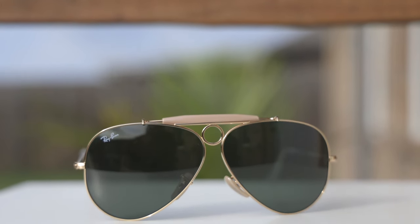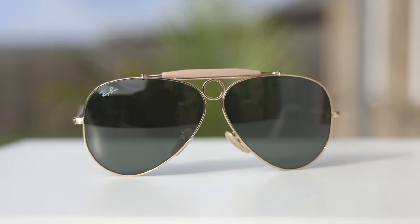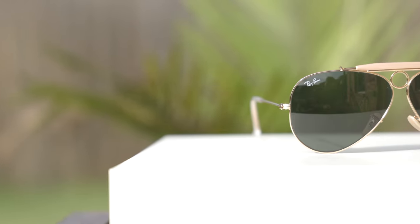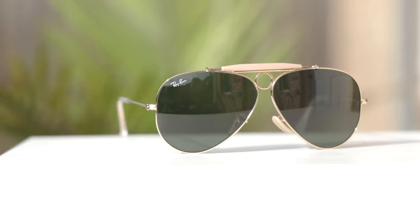This style of sunglasses was extremely popular in the 60s, 70s, and 80s. Another big styling element on these frames is the top sweat bar, which is made out of an acetate material. The purpose of the sweat bar is to push the sunglasses off your face about a millimeter so sweat from your forehead or eyebrows doesn't get on the lenses and slowly drop down impeding your vision.